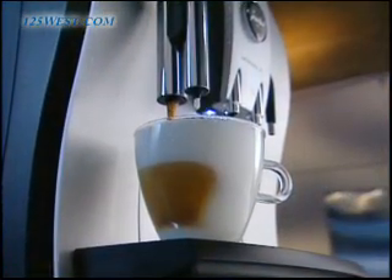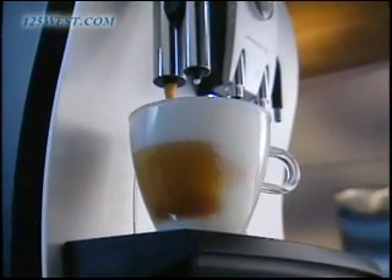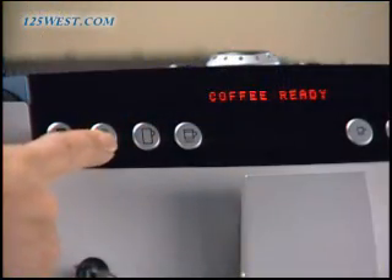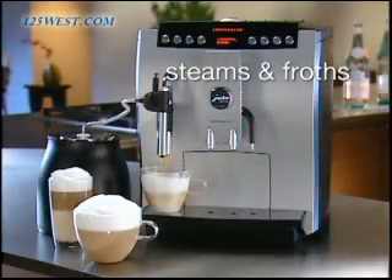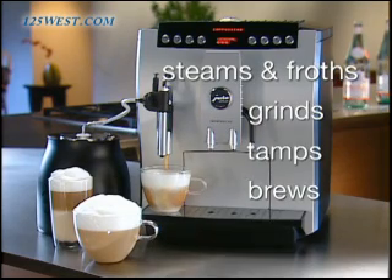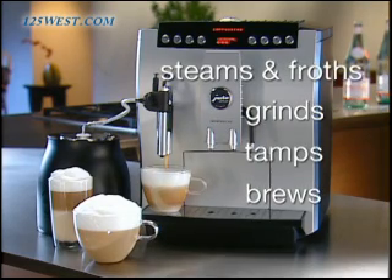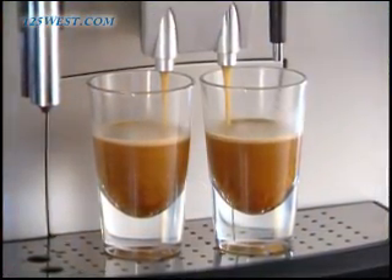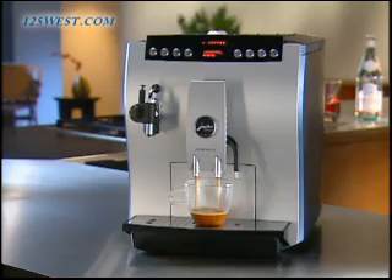It creates completely authentic, fresh cappuccinos or lattes without moving the cup. Just push one button and the Z5 will deliver hot steamed and frothed milk, grind the beans, tamp and brew the espresso, automatically creating the perfect cappuccino or latte. Your Z5 prepares one or two cups of espresso or high pressure brewed crema coffee with the touch of a single button.